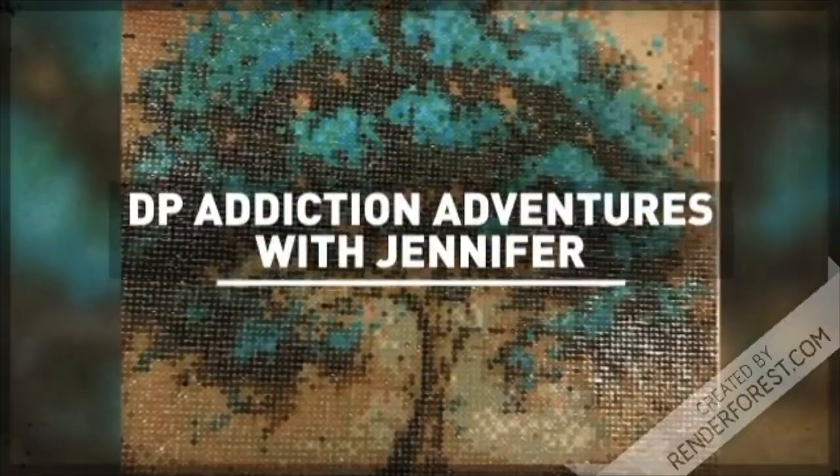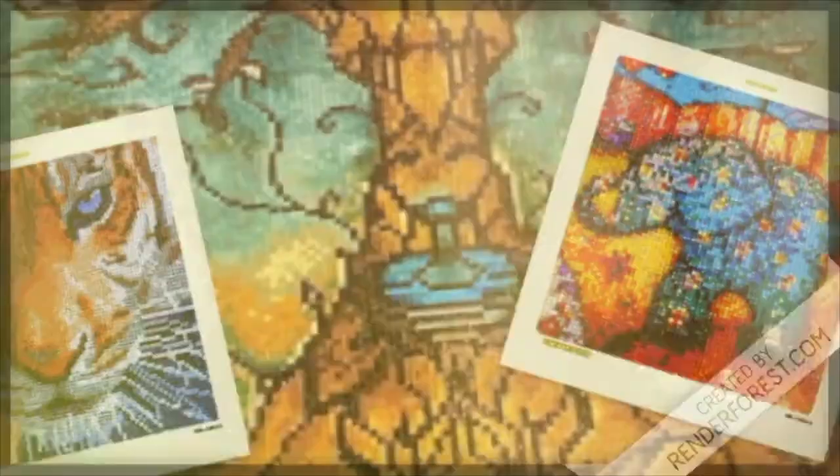Hey hey crafters, it's Jennifer with ZP Addiction Adventures and this is more than just diamond painting. So if you get those DIYs, you do things from the Dollar Tree, you like to glue stuff together, this might be an unboxing for you. I'm gonna turn this camera around and we're gonna see what this company and Amazon have in store for us — hopefully it's not going to glue my fingers together.